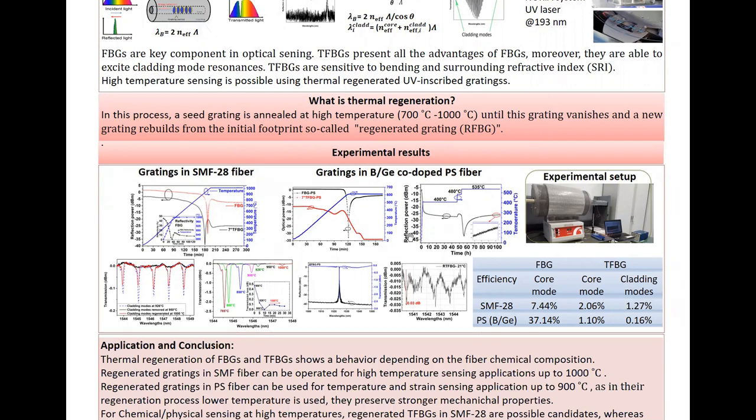And this is our result of thermal regeneration of gratings. We use this experimental setup with an isochronal thermal profile for regeneration of both gratings in SMF and in PS fiber. We could succeed for gratings both FBG and TFBG in SMF fiber to regenerate with this kind of thermal profile, and the cladding modes in the TFBG are regenerated. They obtain this regeneration efficiency for SMF inscribed gratings. And for PS fiber gratings, we could regenerate FBG by isochronal thermal process up to 600 degrees Celsius, but TFBG in PS fiber didn't regenerate.